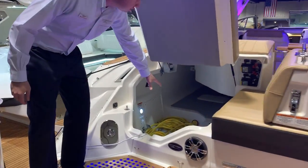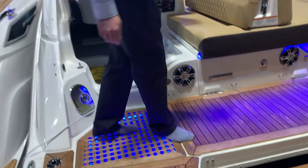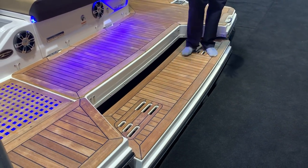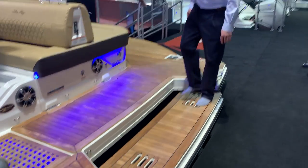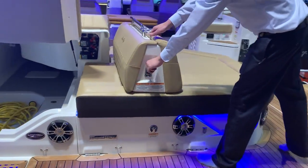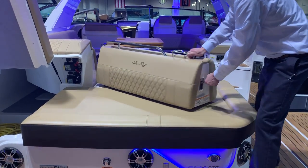Obviously large storage in here, big enough to put a paddleboard in. We've got the submersible stud down here — goes down in water and you sit down on it. Obviously a wide transom with variable seating in the back, depending on what and how you want to go boating that day.